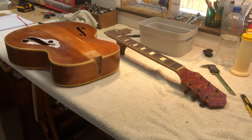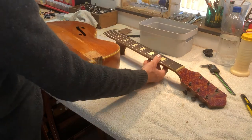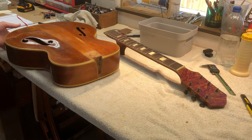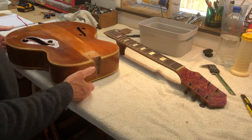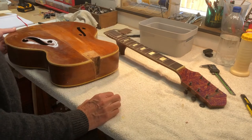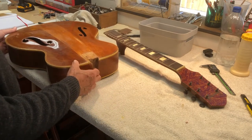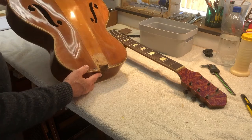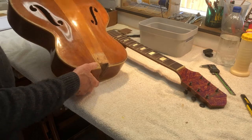Hi all, welcome to Sanders Amps. On the workbench today we have a Harmony Patrician which is now in two pieces. It was in one piece when I got it, but the neck had a lot of movement in it and it looked like it was ready to fall off at some point. The guitar has seen better days.